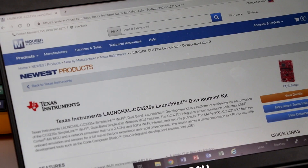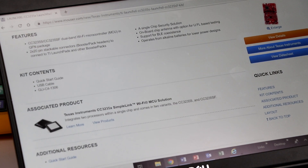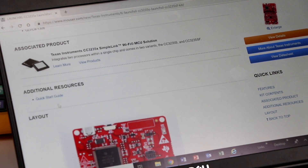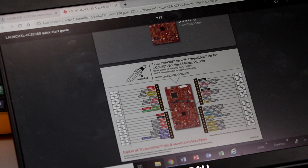Wireless connectivity to the Internet of Things has been made easier. Texas Instruments SimpleLink Wi-Fi MCU platform provides one robust software architecture for code compatibility across the SimpleLink microcontroller portfolio. For more information on how the Texas Instruments CC3X35 family of products can help you in your next design, click on the link below.